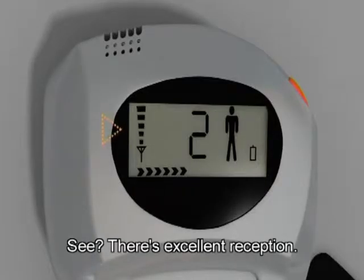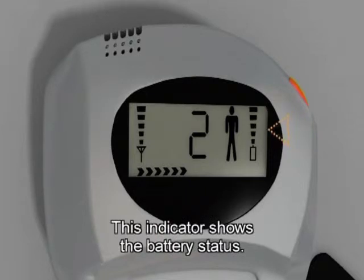See? There's excellent reception. This indicator shows the battery status.